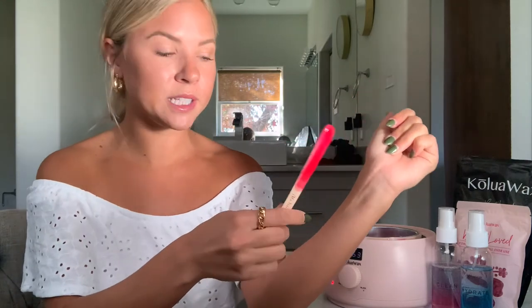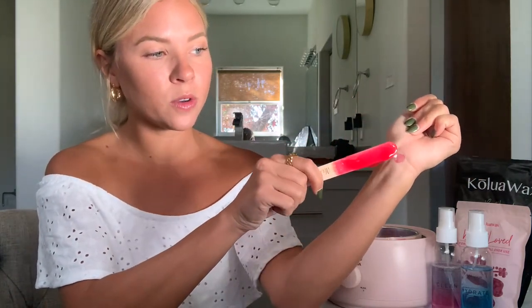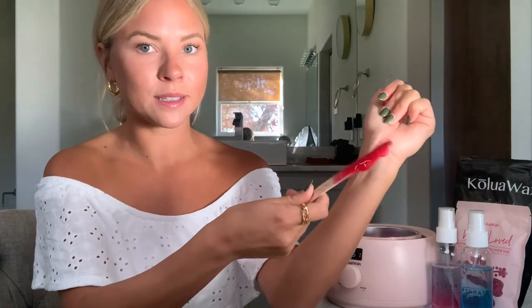Then you're going to give yourself a little test. I always do this on the wrist and typically recommend doing it there as well. All you do is apply a little bit of wax right to that area. If it feels just lukewarm — not too hot, not too cold — then you are good to go.